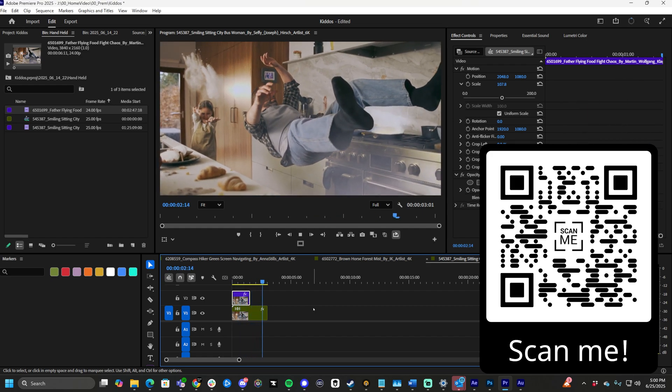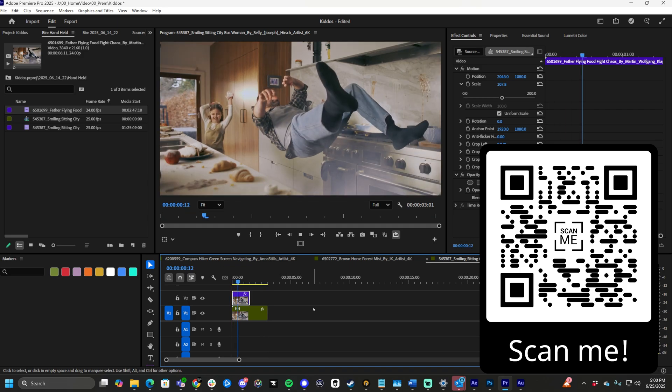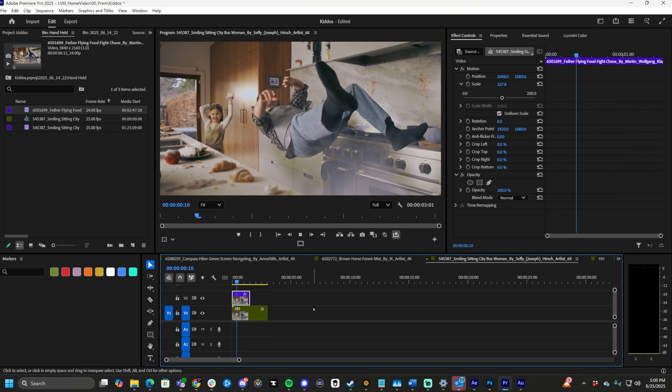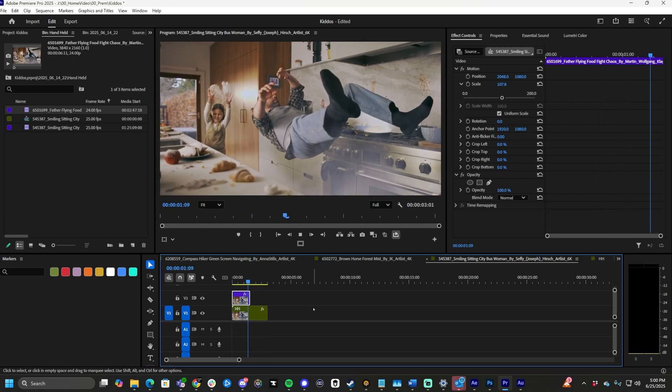What's up guys, Max here and welcome back to another quick and easy Premiere Pro tutorial. Today we're going to learn how to make handheld looking footage inside of Premiere Pro with zero plugins. Basically you take a still clip and make it look like it's been turned into handheld footage, just like it is on screen. So let's get started.